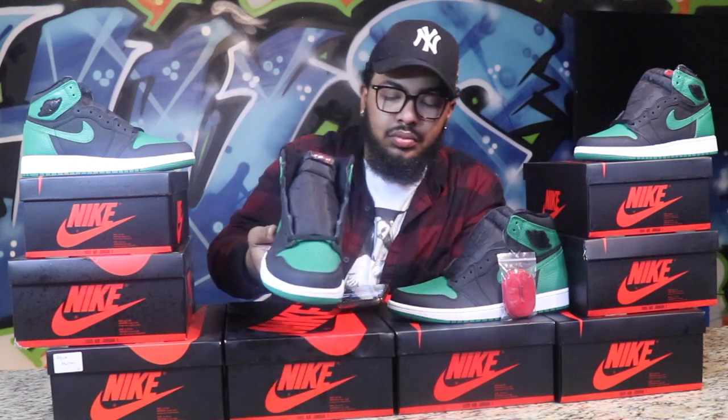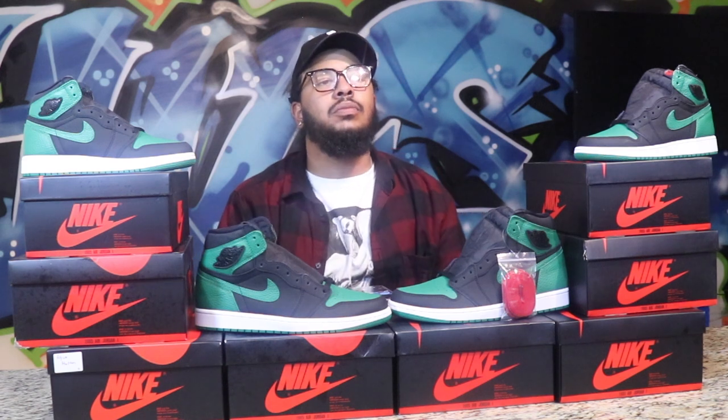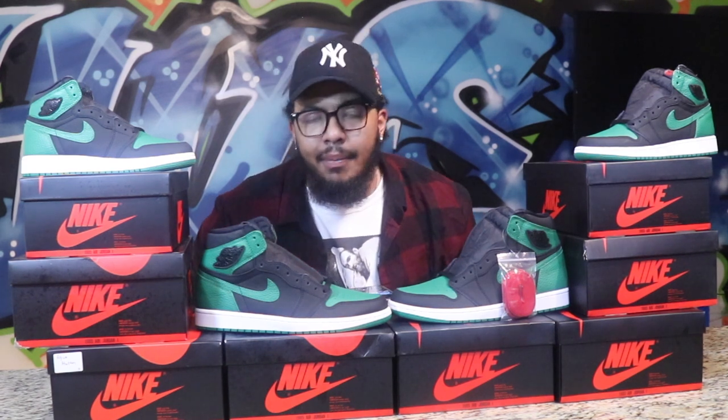There's nothing I would change about this shoe. I want to thank everyone who continues watching — I appreciate it from the bottom of my heart. Don't forget to comment, hit the like button, and make sure you hit the subscribe button too. It literally takes two seconds. We out!